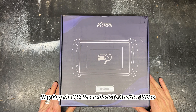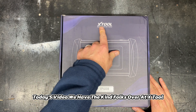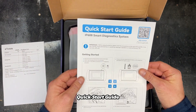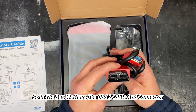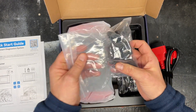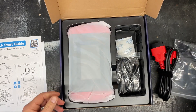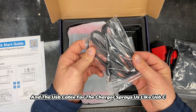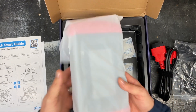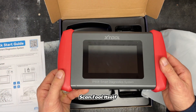Hey guys, welcome back to another video. Today we have the kind folks over at xTool. Looking at the packaging and quick start guide, in the box we have the OBD2 cable and connector, all the different plug options, and a USB cable for the charger — and it's not USB-C. And this is the scan tool itself. Let's turn it on.